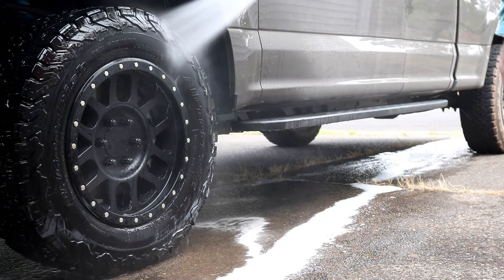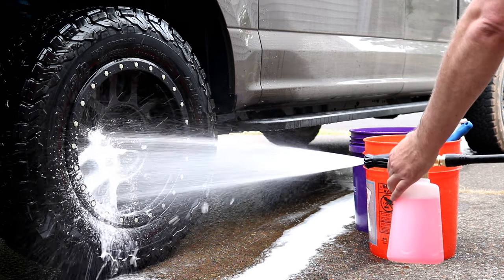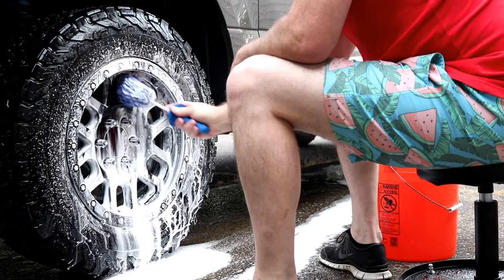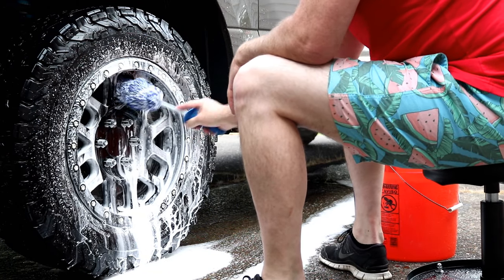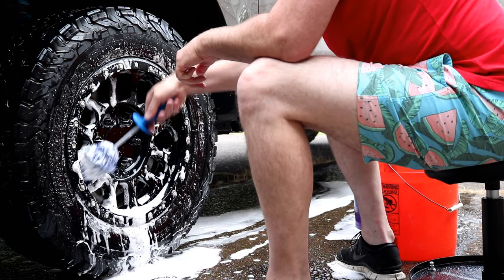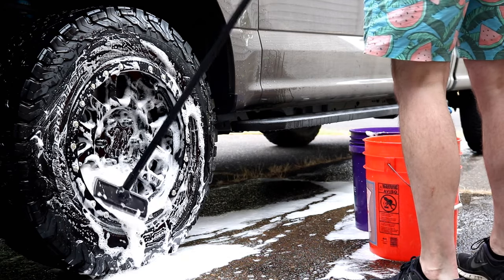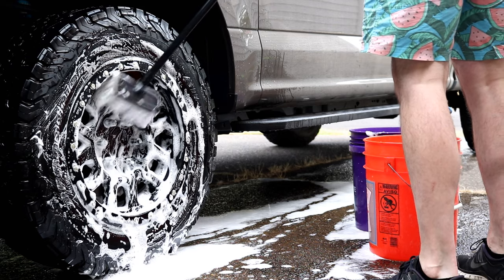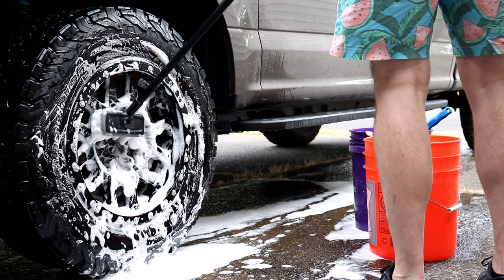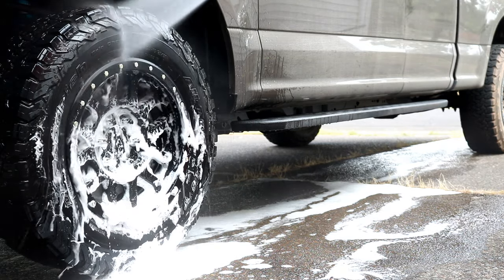Now that we're all finished cleaning up the tires, we're gonna need to pay attention to those wheels. Once again we're gonna be using the foam cannon. I'll be cleaning in between the spokes and the barrel of the wheel with the Microfiber Madness Incredibrush. Even though we hit the wheel with the foam cannon, I still dip the Incredibrush into a soapy bucket of water to give it just that much more lubrication, because brake dust can be very abrasive — so it's very important to use a lot of soap when doing this to help protect the wheel.